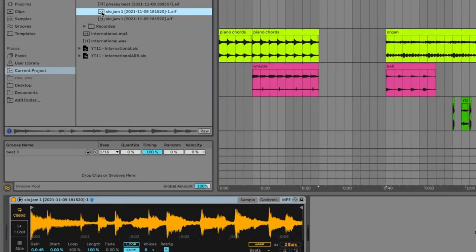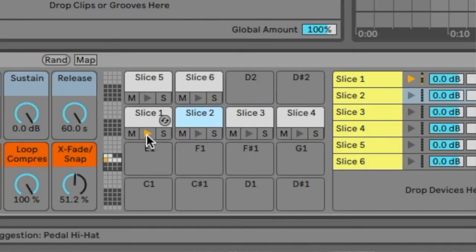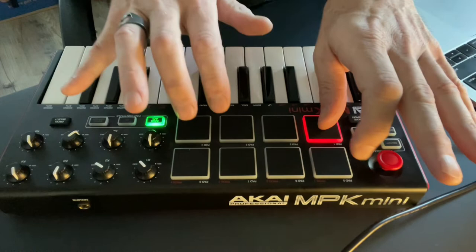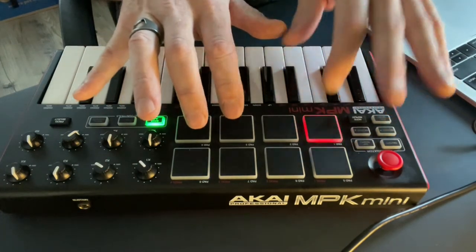The chops came from a sample called Slow Jams. I laid out the chops and then played them. In the leadup to the chops, I just used some straight piano chords that came from that same song, but that's just basically looped.